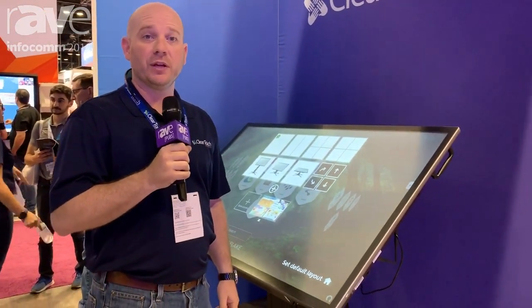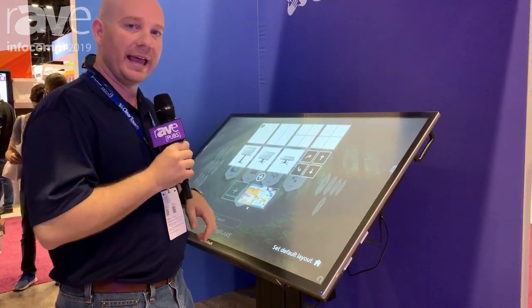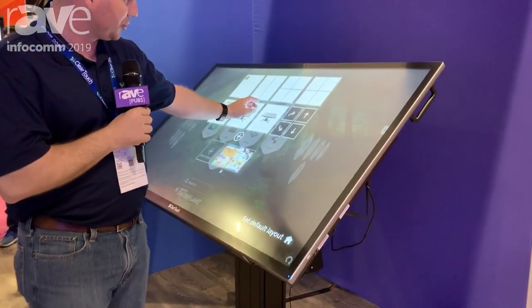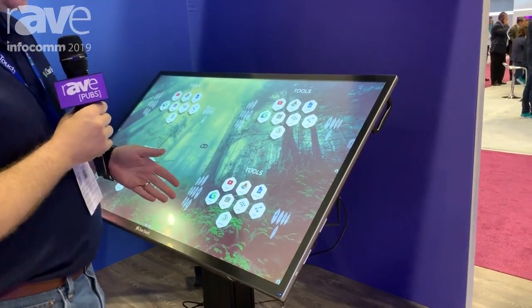Hey, this is Wes Martin, Vice President of Sales at ClearTouch Interactive. Really excited to show you our new 7000X Series. This is our first PCAP model that we have brought out, and it's available in the 55 and 65 inches.